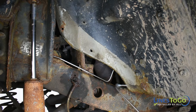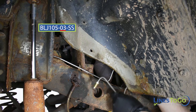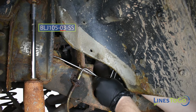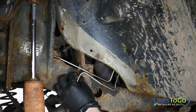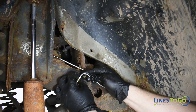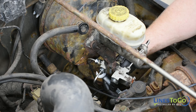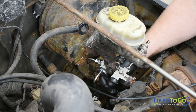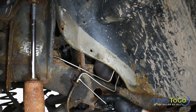Next, install the left front Lines2Go brake line labeled 03 into position. Start the threaded fitting into the left front flex hose and also at the passenger side rear port of the proportioning valve. Tighten the fitting in the proportioning valve using a 14mm wrench and the fitting in the flex hose using a 10mm wrench.